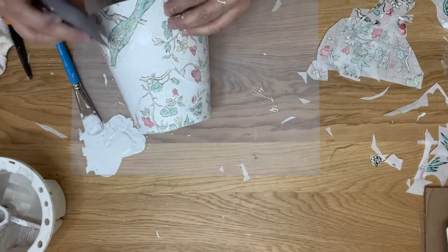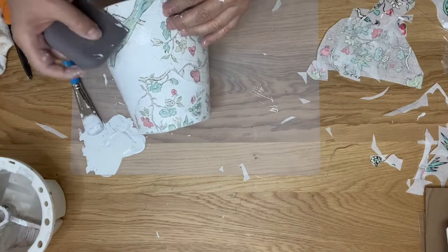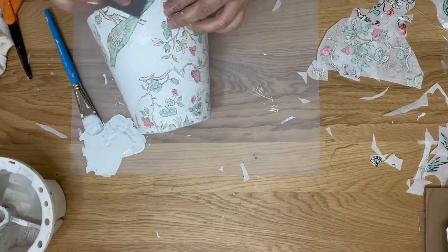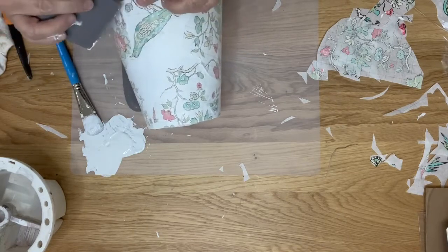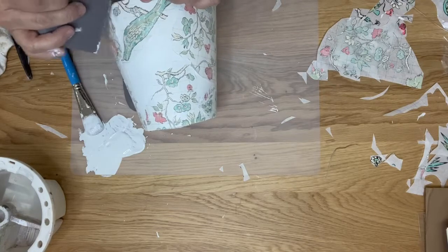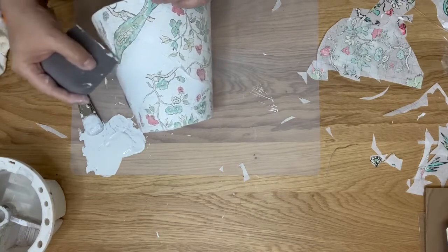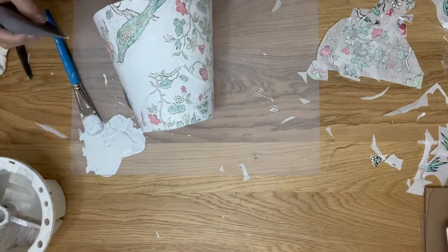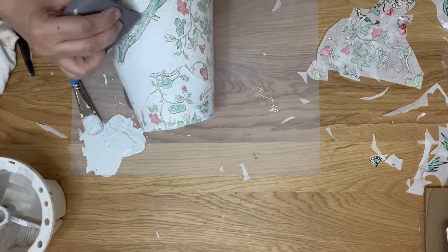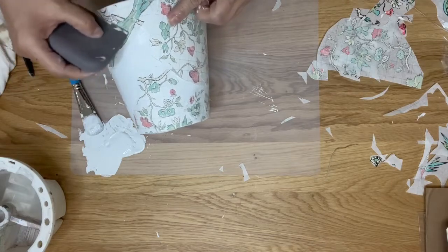It probably seems like I'm using a ton of paint, and I kind of am — but you want to make sure you have enough. If it's too thin it's not going to apply the embedded paint very well. You need it to be good and wet to activate your paint inlay so it goes on your project properly.